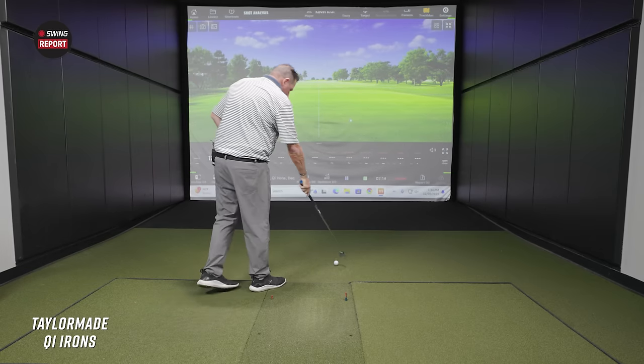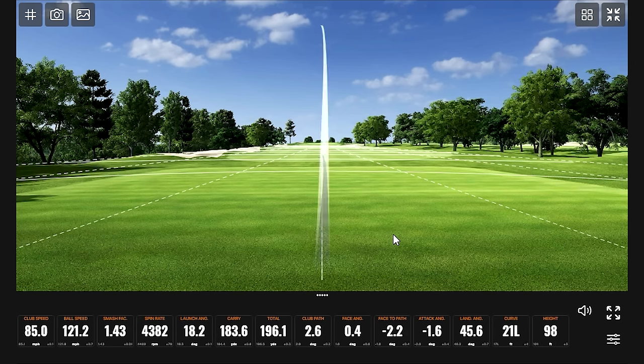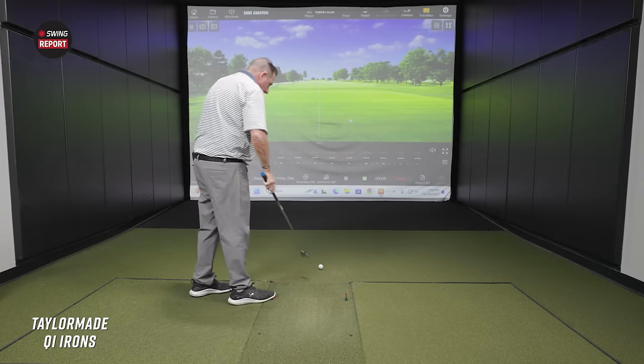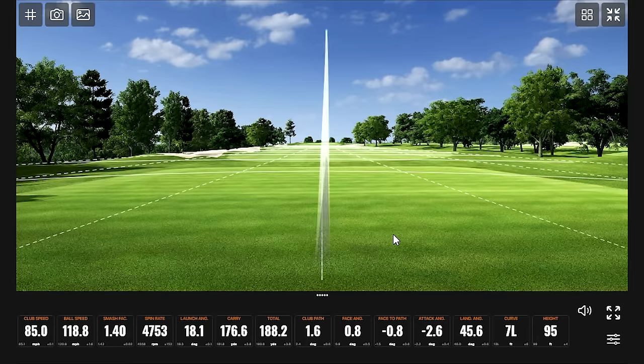That one went a little left — it went further left than the last one. Smidge thin, smidge thin. Still a good-looking golf shot regardless, lost a little bit of distance, but that's to be expected off the bottom of the face.